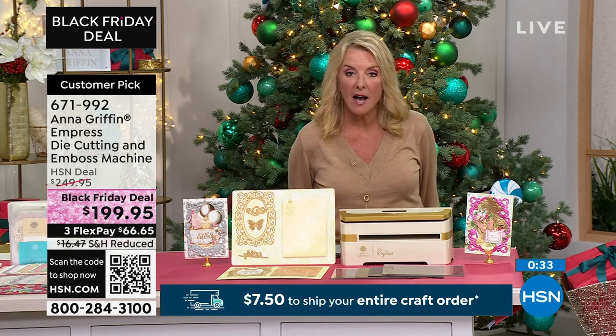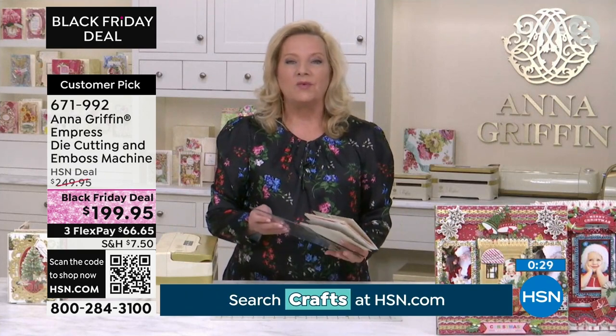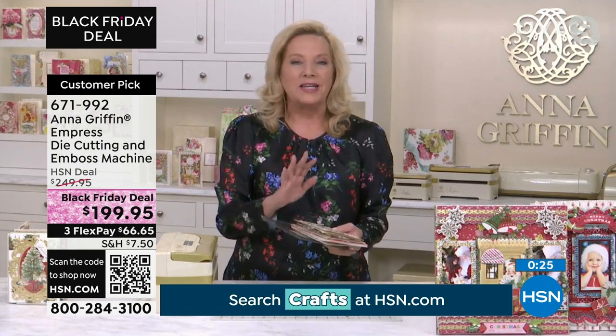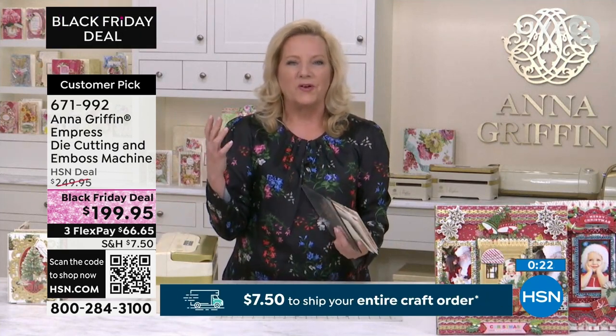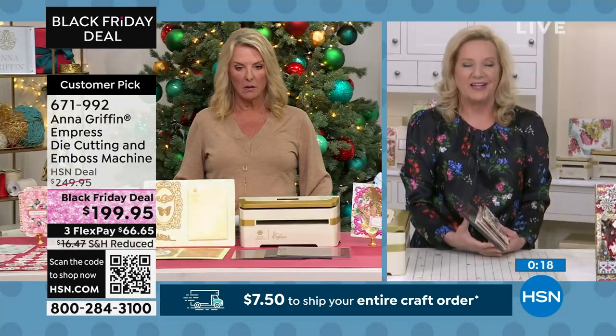It works friendly with other dies and embossing folders — it certainly does. It works with all of them, so you can use anything that you already have, whether it's a folder or a die set, and you just want to work with the plate system to get the perfect cut.